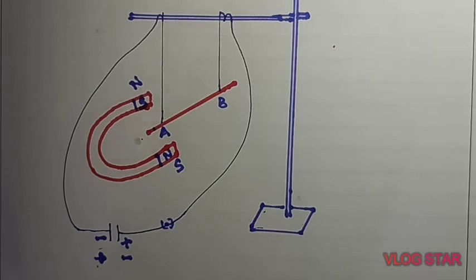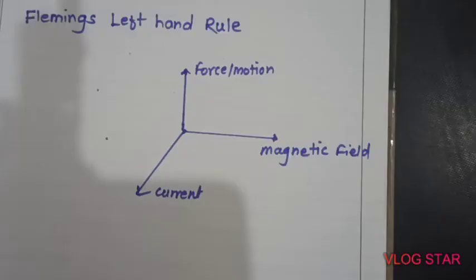For that, we can apply Fleming's Left Hand Rule. To know the direction of motion of a conductor, we should remember Fleming's Left Hand Rule. This rule gives you the exact direction of motion.